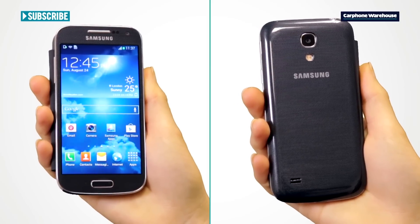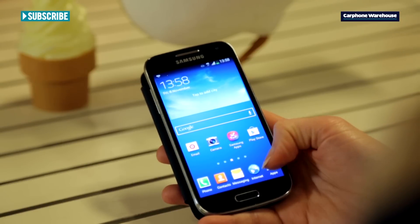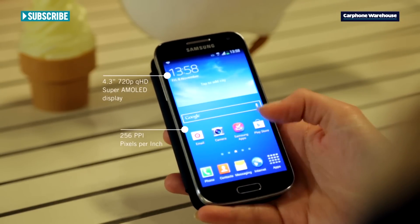As you can see, the S4 Mini fits pretty perfectly in your hand and is small enough for your thumb to reach the whole screen, which is great because it means you can flick through the menus and screens as quickly as the phone can.